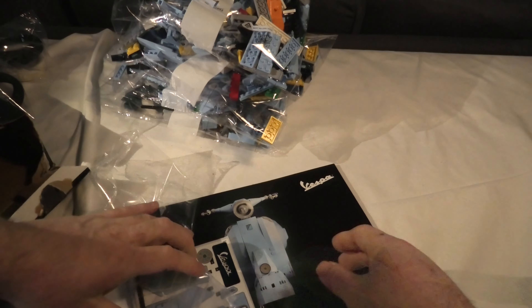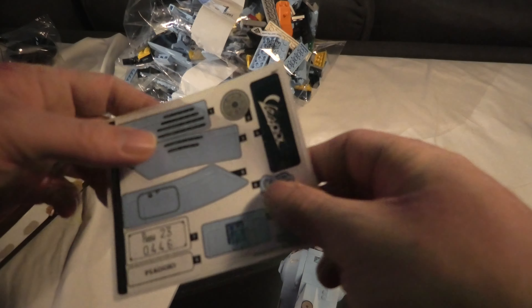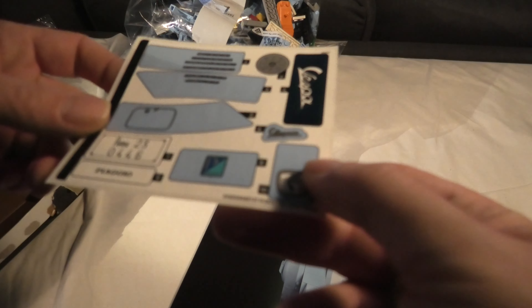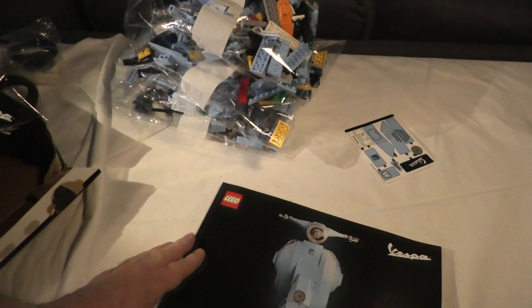We have instructions — if I can open it. Stickers — 10 stickers in here.